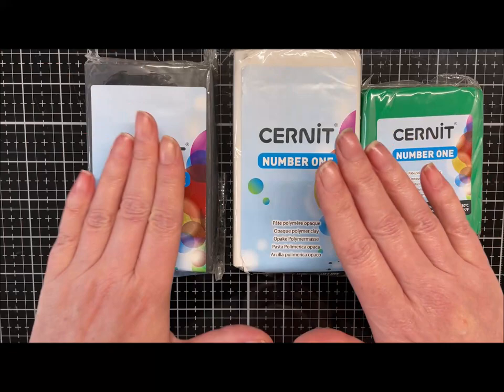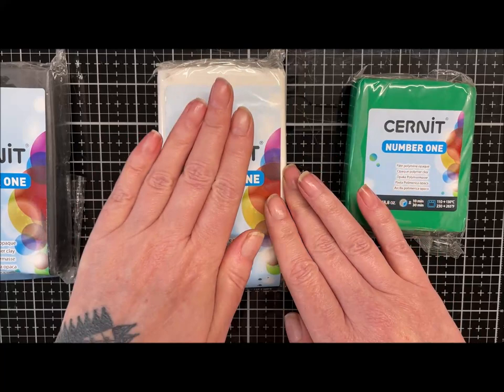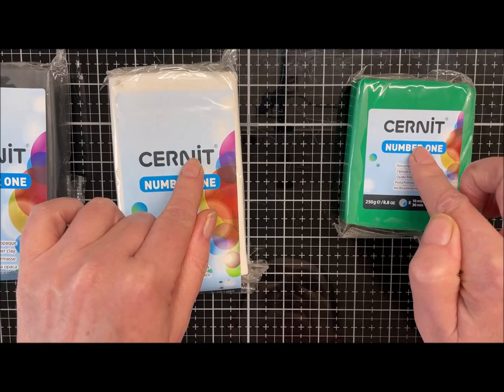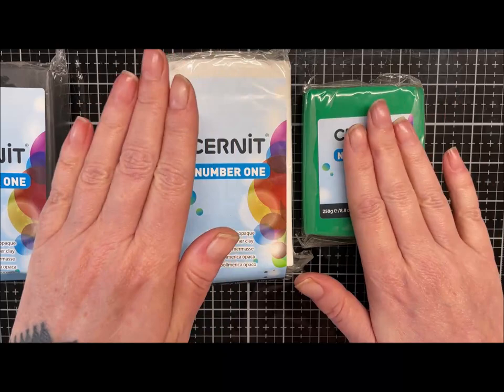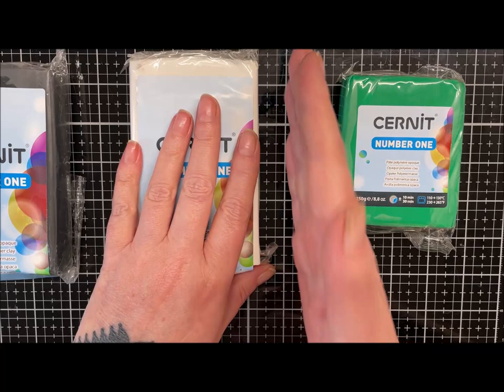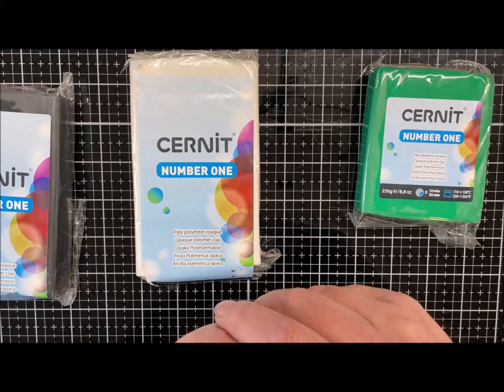I'm going to use black, white, and green. Black will be my backing and top layer, and I'm going to use white and green, and mix them to make a pale green, so I know all the colors will work together. I'll go and condition some clay — a bit of white, a bit of green, then I'll mix green and white to get a middle value, and condition some black for my backing and top layer.